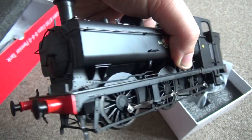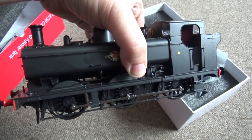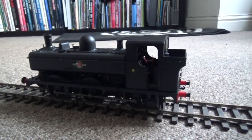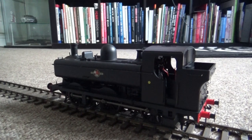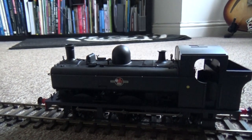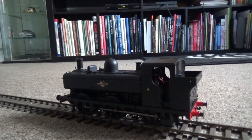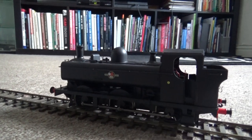I've only got a bit of O gauge track to try it on now. I've got this set up on the carpet, which isn't really advisable because you get fluff in them, but it should be fine. This is also very old, crappy track. Let's see how it runs — that's nice and quiet. This is DC, remember. It's going to need running in, but that's pretty good. Nice and smooth.